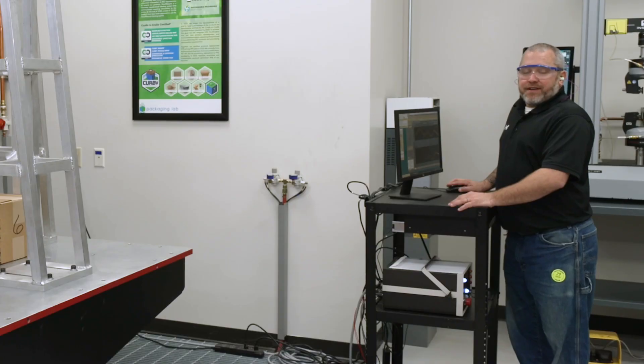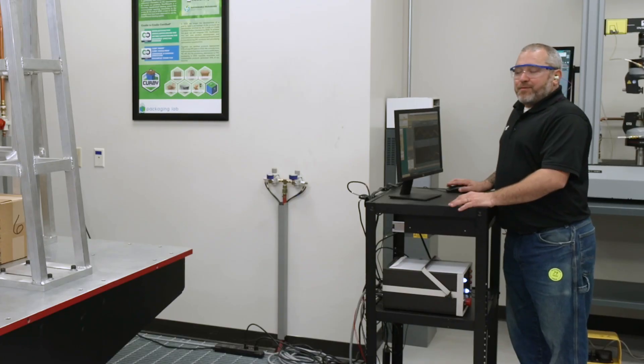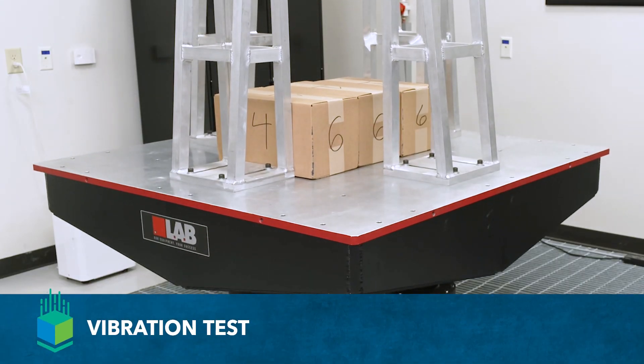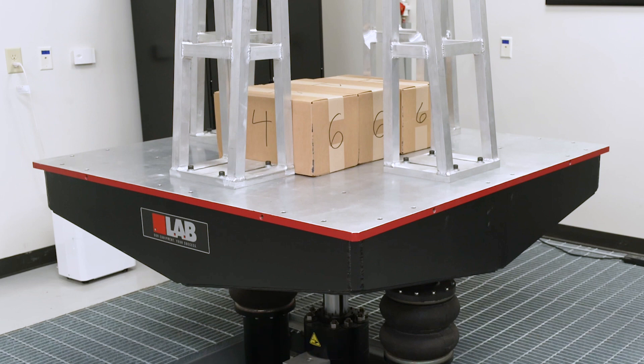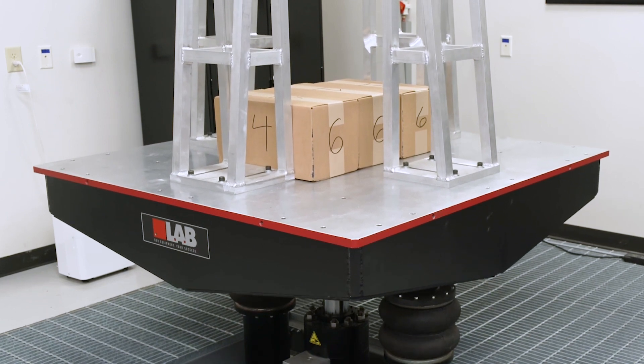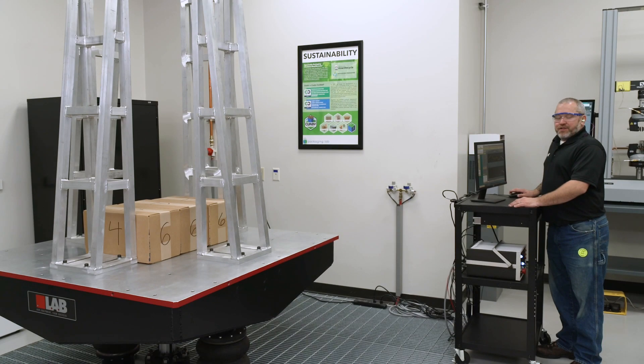Hi, I'm Mike Poncari here in the IPG Packaging Lab about to demonstrate our vibration test. The purpose of vibration testing is to understand the resonance and frequencies that will affect products during transit. We can simulate aircraft, we can simulate a rail car, as well as regular over-the-road truck shipments.